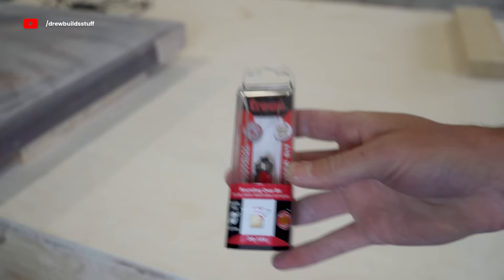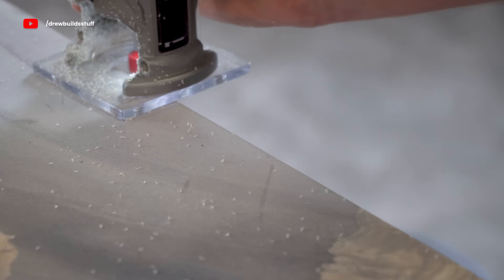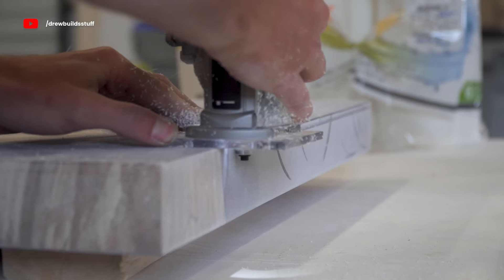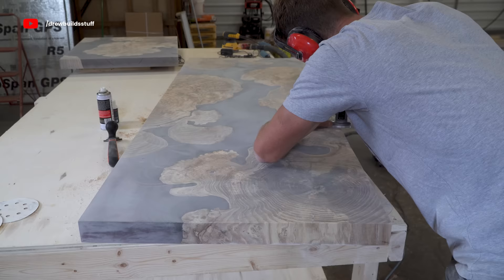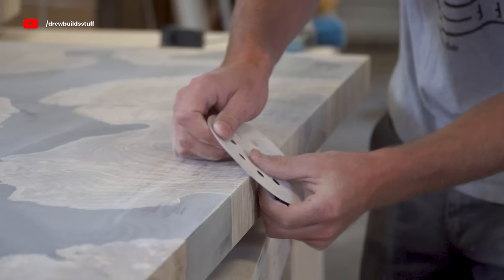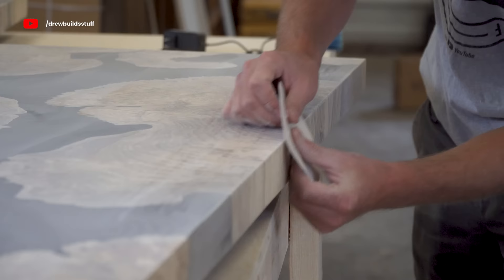With everything filled up and sanded back to 120-grit I'm going to do something about this hard square edge. I want it to still be fairly square so I'm using a very small one-sixteenth-of-an-inch round-over bit on my trim router — that's just enough to take off the sharp point but it still looks like a square edge from a distance.